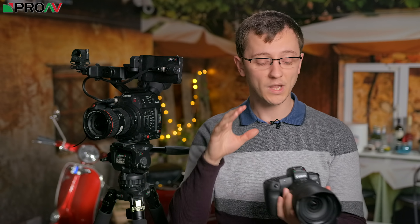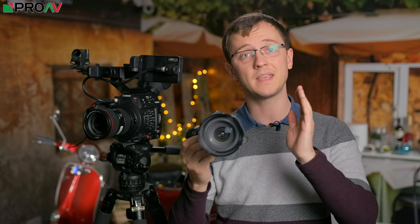So in this video we're going to explore how well this works as a B camera to the C200, how close the image matches, if there's any pitfalls, anything you need to look out for, and the pros and cons of choosing the EOS R as your B camera for your C200.